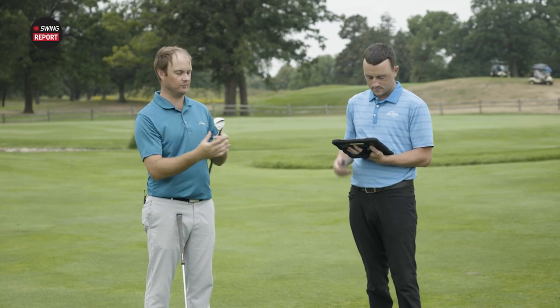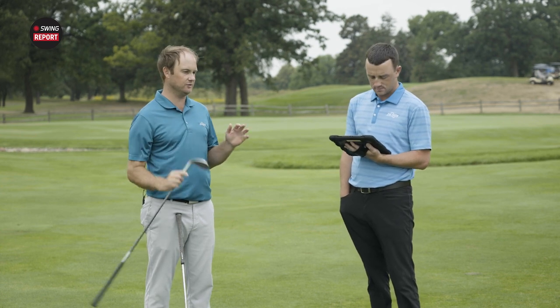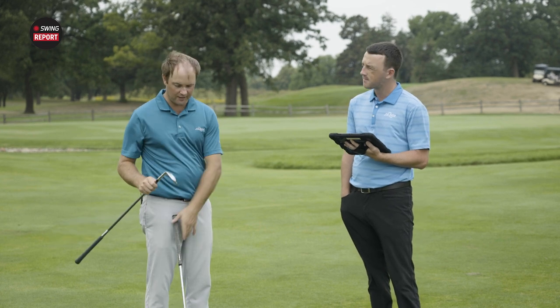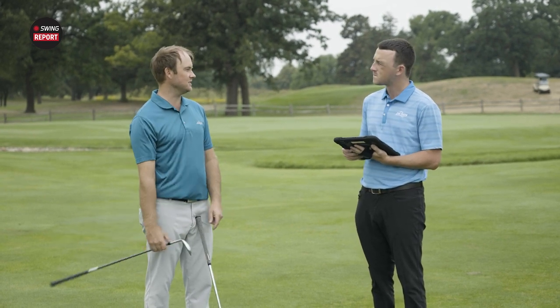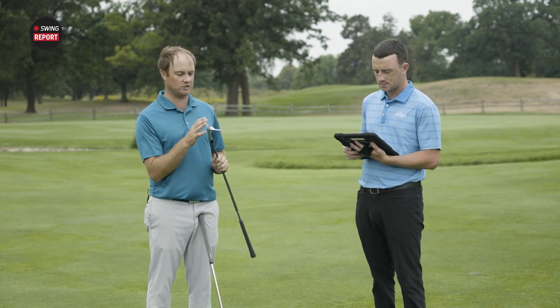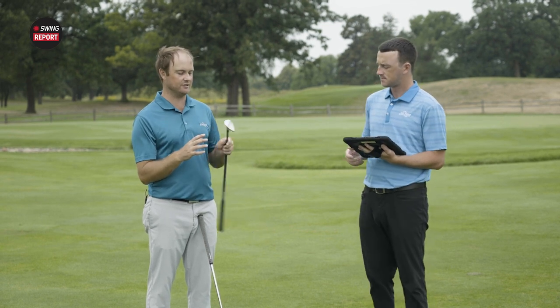With the CG moving further out in the club head, it gives the player the ability to flight shots. Trajectory is important with your wedge game. I've used this club probably eight to ten times around — it's probably my most used club — so I will expect a lot out of my wedges, and no doubt this is going to perform really well.